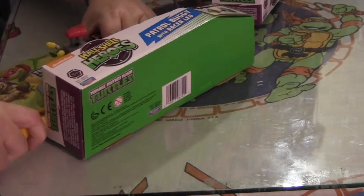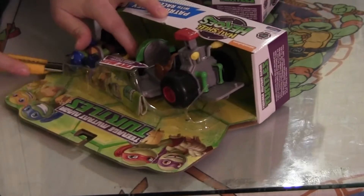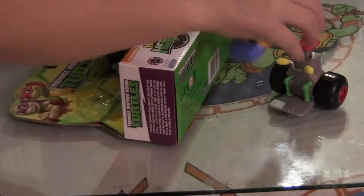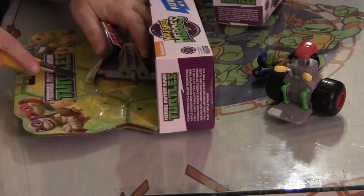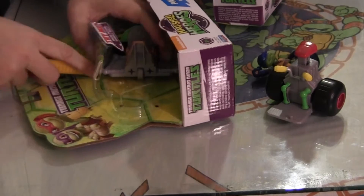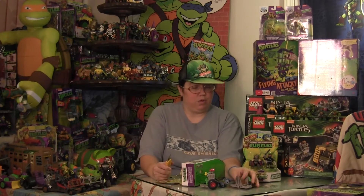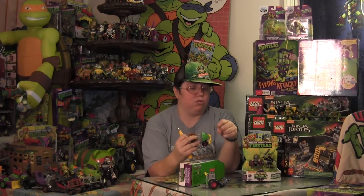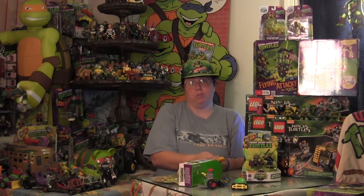Getting Leonardo out of the package is much easier than trying to get the individual figures out. Mainly because there's just an easier breakdown of getting him out. Right now Leo's already out and half of his ride is too. All I need to do is cut one more tie and he's free. Those guys, on the other hand, are going to give me a headache just trying to get them out of package — but they are the Foot, so you don't expect them to be easy characters to work with in the first place.